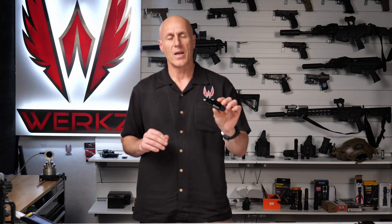Hey, this new Olight Valkyrie Turbo just came out, and you're probably wondering — they claim it throws pretty far, but how many candela does it actually have? Well, we're going to find out.